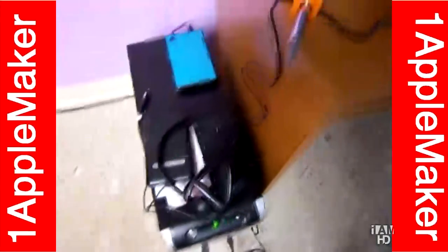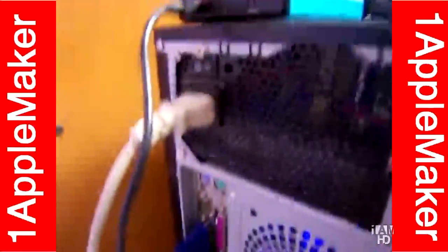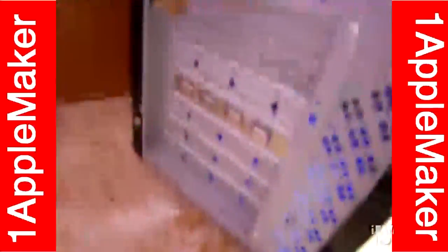It has a 500GB serial ATA Hitachi hard drive. And you can see there's a blue 80mm fan — that's the Fish Loko. And here's the back of the computer. I don't use the Lagos UPS2 anymore because it's just pathetic.